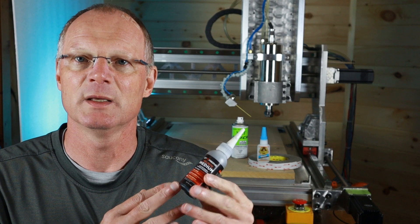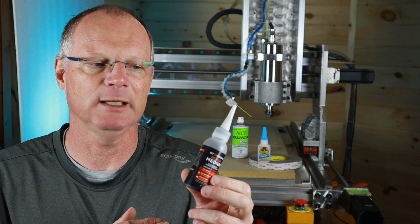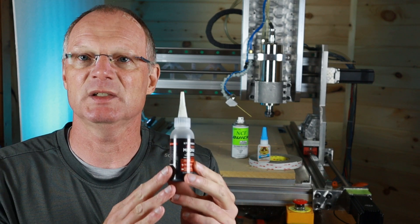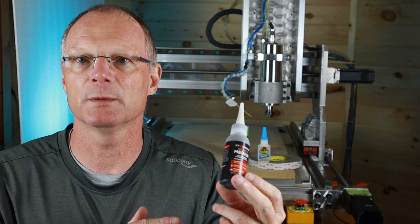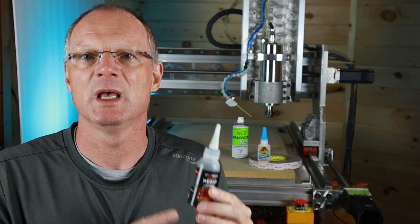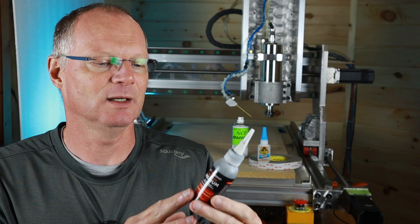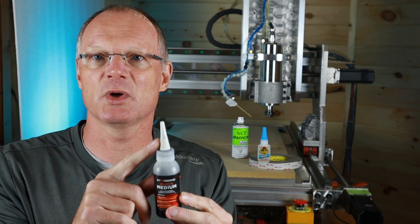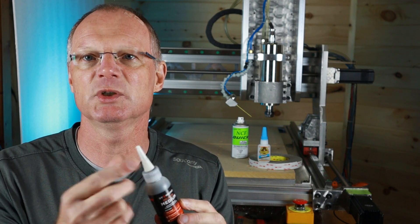When it comes to CA, my first choice is the Starbond medium black CA. The reason is that it stays good for a long period of time — this one here is probably a year old and it's still liquid in the bottle. Also, because it's black I can see it really well on the tape, so I know how much I have. They also send you an extra cap, so even if the cap gets clogged you can replace it and keep using the material.